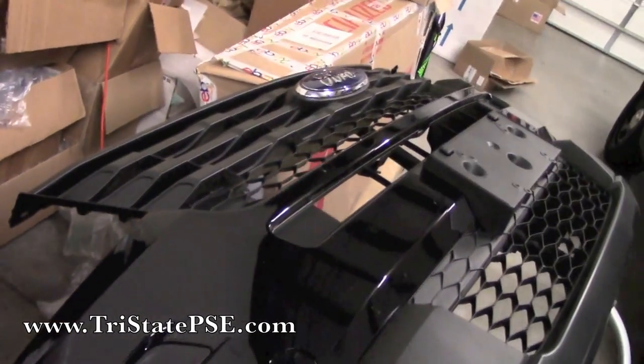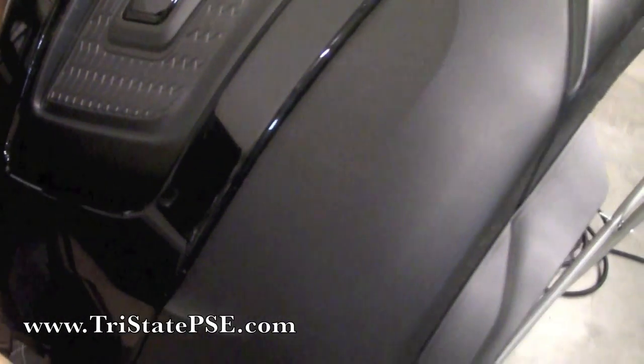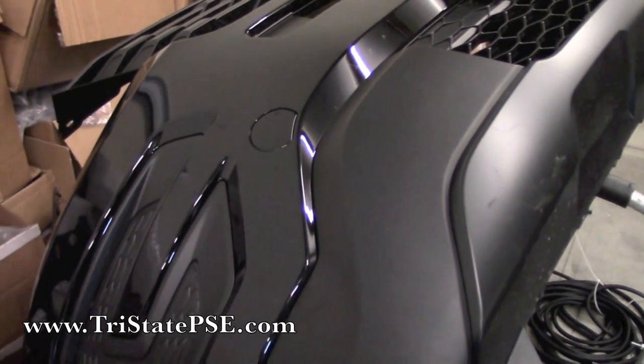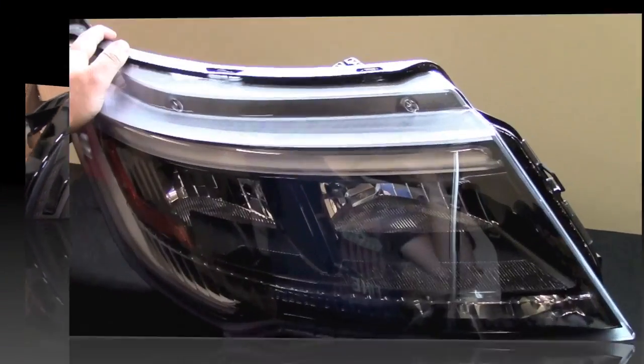You can see part of the grille, the Ford emblem, and the wraparound section where the fog lights are — all of that pulls right off. Then what you do is just go ahead and remove the headlights.